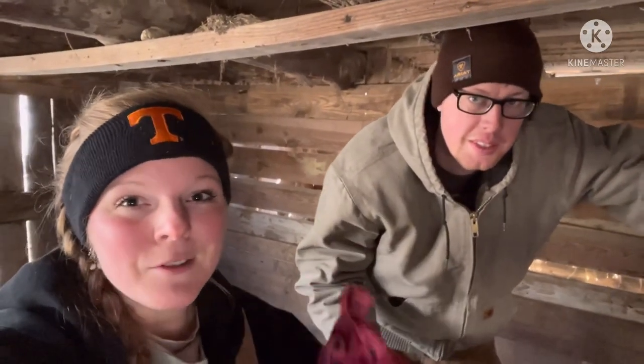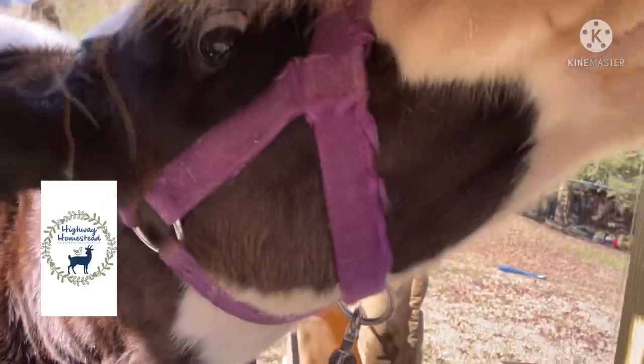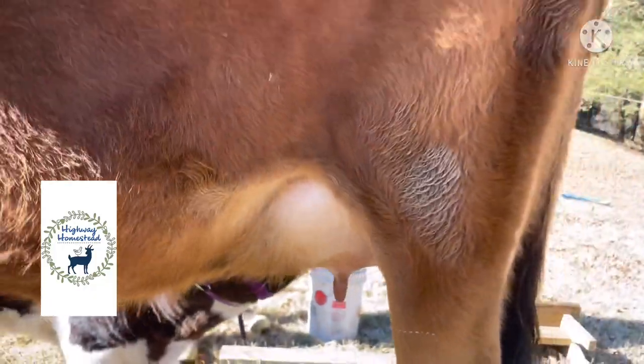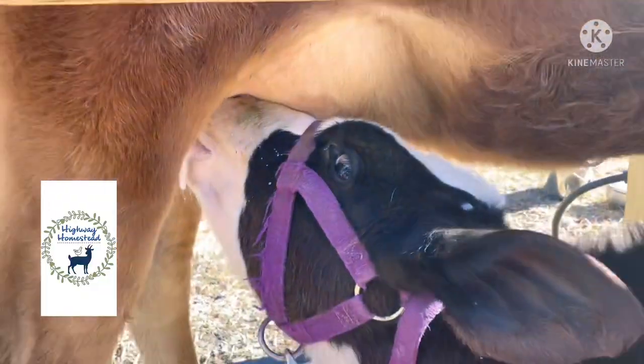Thanks so much for watching, y'all — we really appreciate it! This is how you would castrate an older calf. Joey's happy now — he got his milky! Always put your babies back with their mamas to nurse when you get done. Oh, you're happy, Joey!